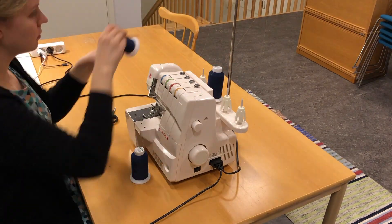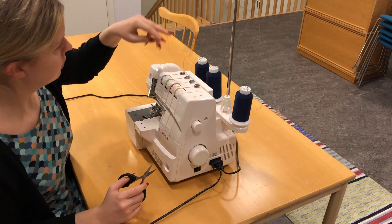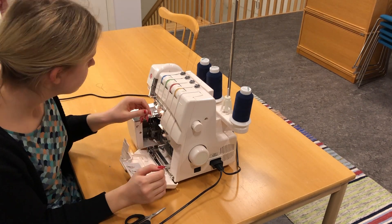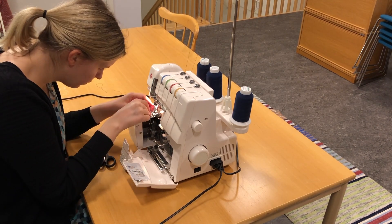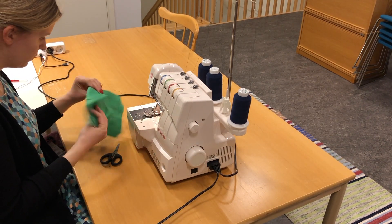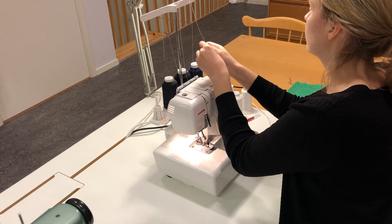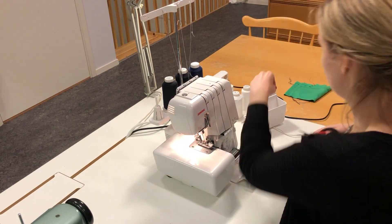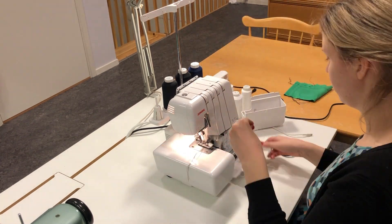Now I'm making my machines ready for this project. I'm changing out the thread to match my project - changing to navy blue. This is on my cover stitch machine, which I will be using for hems. I test the seams and make sure the tension is right. This is an overlocker, or serger if you're in America, and I'm changing to a mixture of black and navy blue here because I didn't have enough navy blue threads for both machines, so this had to do.